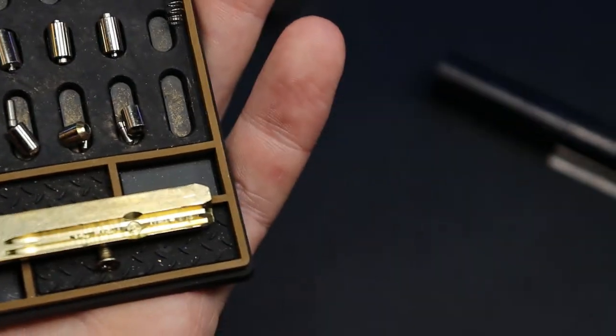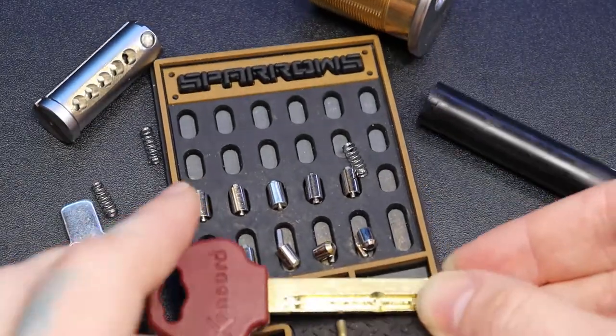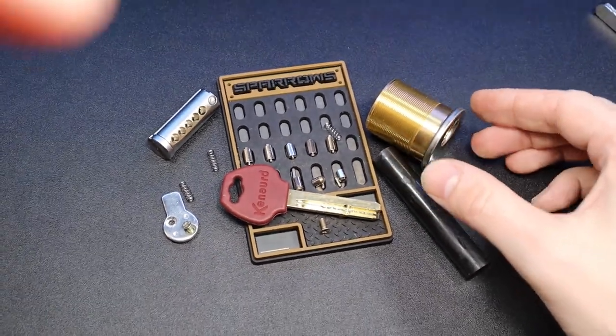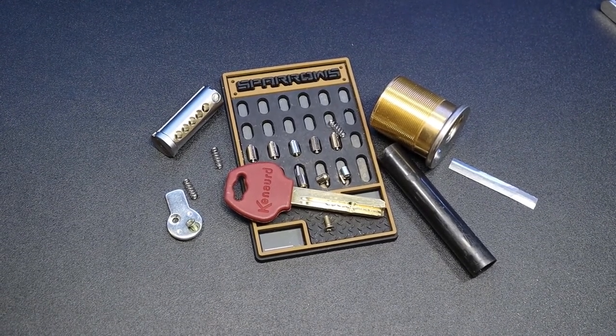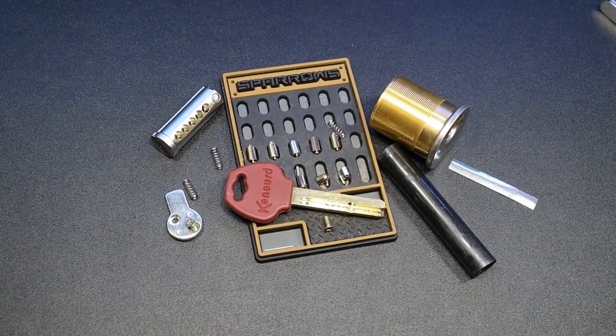These are fun locks to pick — I highly recommend them, especially if you're starting with Mul-T-Lock. These ones are a lot more fun to practice on. Obviously they have less security pins, and even if you get the four-pin variant like that previous one, great practice. Such a thrill to open these. All right everyone, thanks for watching.